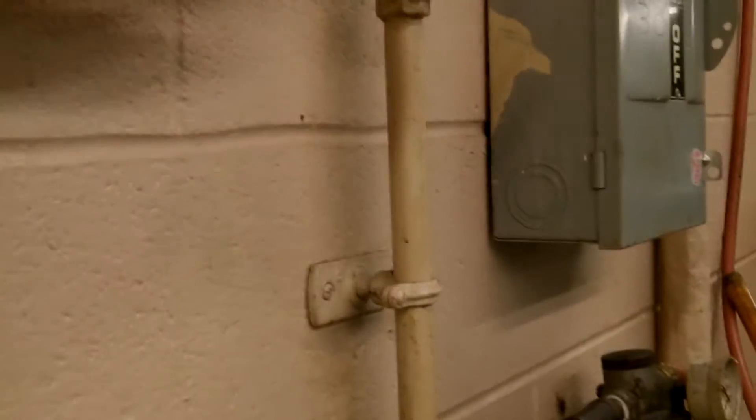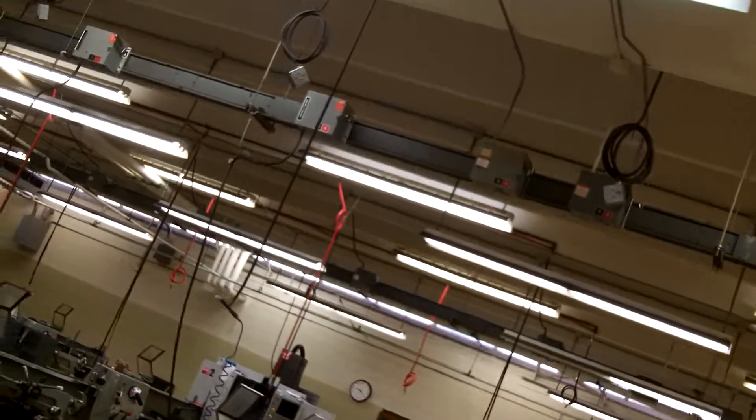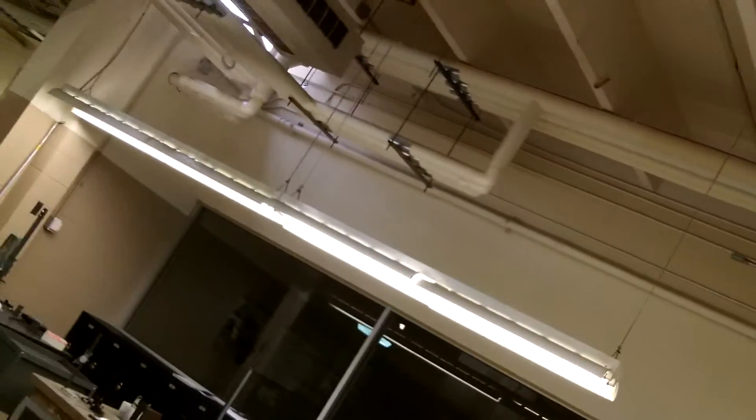That's this valve here on the wall beside the machine. The tool changer and the spindle lock are all controlled by compressed air, so we need to make sure that we have air.